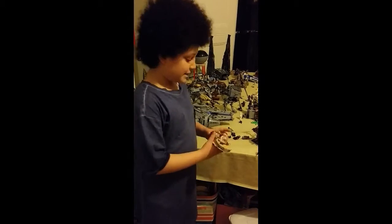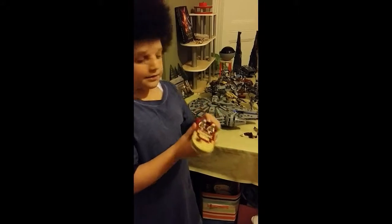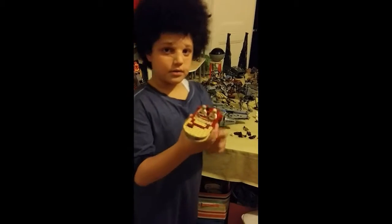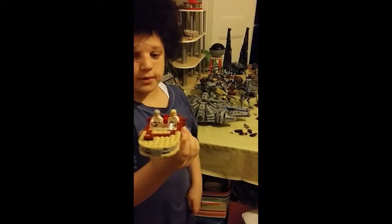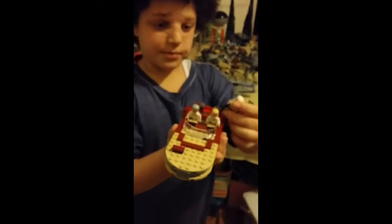On to my second model, the Land Speeder. This is a very old model — I've had it for ages. It has Luke Skywalker and Obi-Wan Kenobi, this is his old version. And it comes with a different type of Stormtrooper.